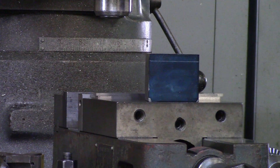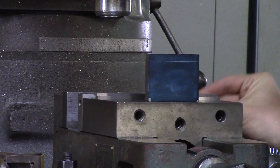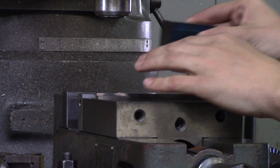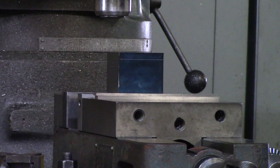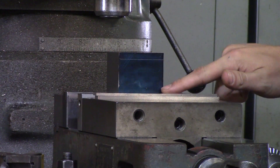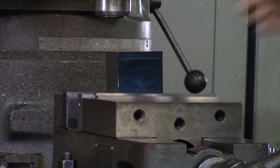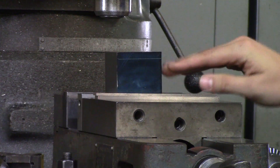Parallels. People will grab whatever parallels are closest to them and put their part in the vise, sticking way up above the jaws. If all we have to do is mill down to this line, why are we sticking up so far? When roughing, the part is going to kick and smash into your cutter, throwing it out of the vise. Or, because it is not rigid, it will barely kick and when you are shell milling you will get a tapered part.